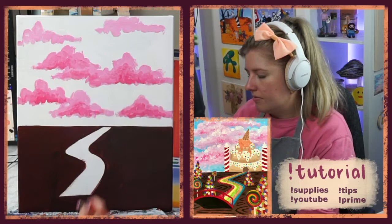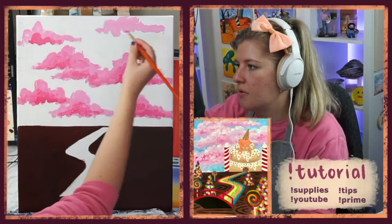I'm just being very messy with it — still doing these little circular motions with my brush, or even just tapping a little bit. It all creates a nice fluffy cotton candy cloud texture.